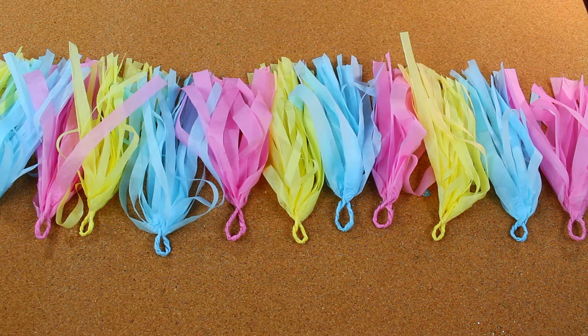This is what my tassel looked like when it was finished, and I decided to make about 12 of them in all. You can make more or less, it doesn't matter.